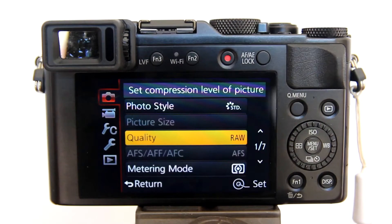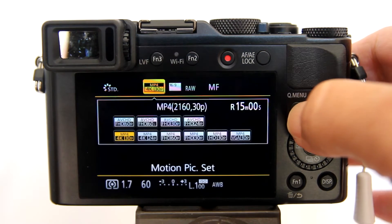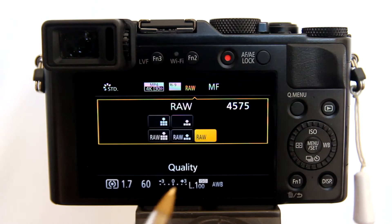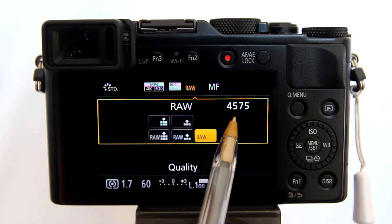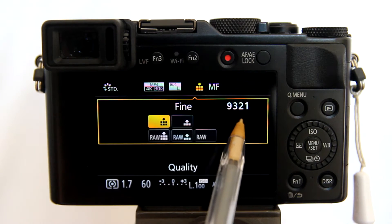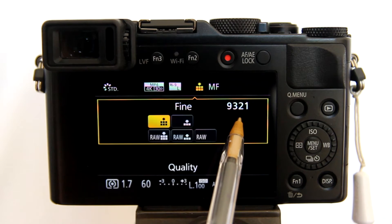I usually take photos in RAW format, but when taking time lapse shots I like to change the quality to Fine. There is a quick way to do that — go to the Q menu by pressing the Q button, then move over to the quality settings. This 4575 number is the number of RAW quality shots that my 64GB SD card can hold. That is the main reason I am going to switch to Fine quality: to increase the number of shots my SD card will hold. Now the number of shots my SD card will hold is 9321 — I just doubled the number of shots.